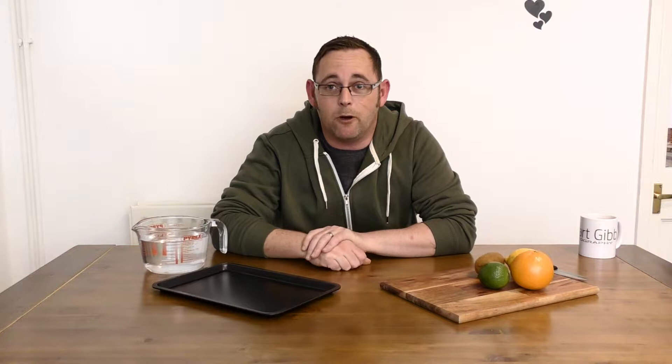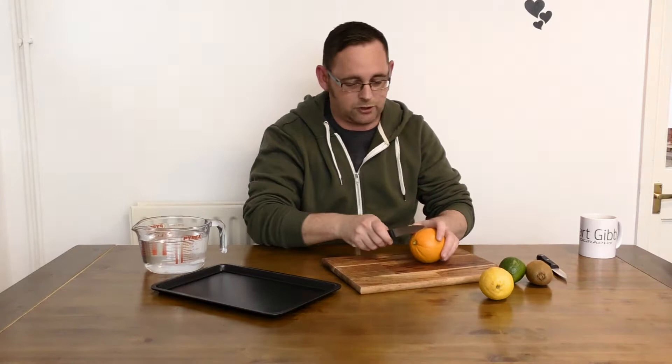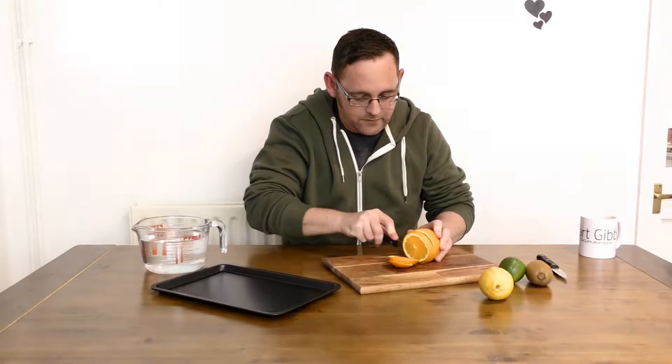So we're going to start off with part one — preparing ready for our photo shoot. What I've got is some citrus fruits. Not too sure whether a kiwi classes as a citrus fruit, but we've got our fruit, a shallow baking tray, a jug of water, a knife or two, and a chopping board. We're going to start off by chopping some of our fruit — we only want slices for this. So we're going to start with a few slices of orange.